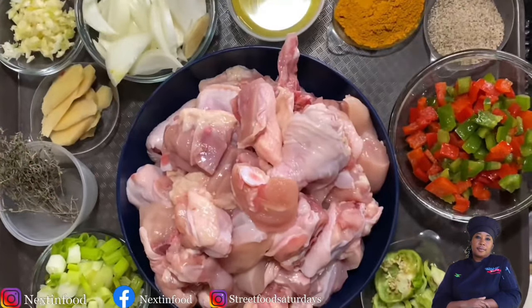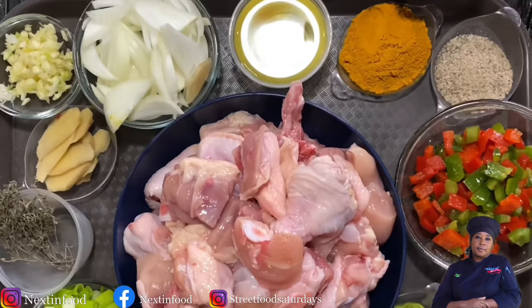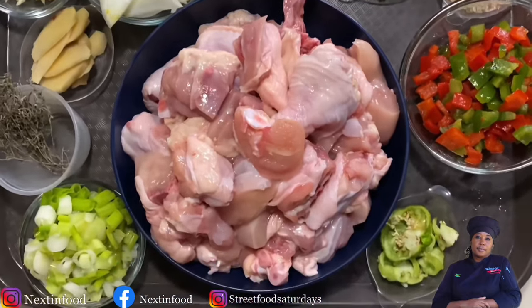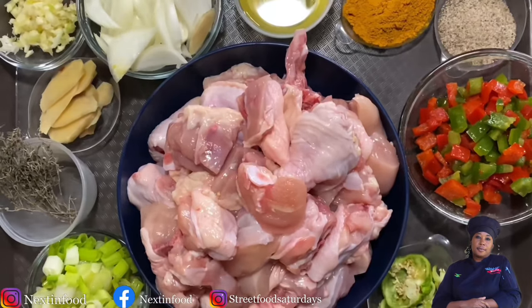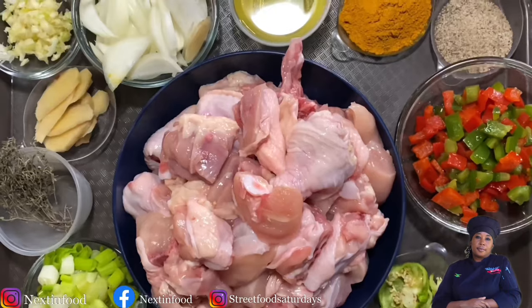Welcome back to my channel guys. I'm your Diva Chef Simone Walker Barrett. I've been getting many emails and messages from people asking me to do a tutorial on how I make curry chicken for my family, so here goes. Today is your lucky day and I'm so excited to show you how simple it is.